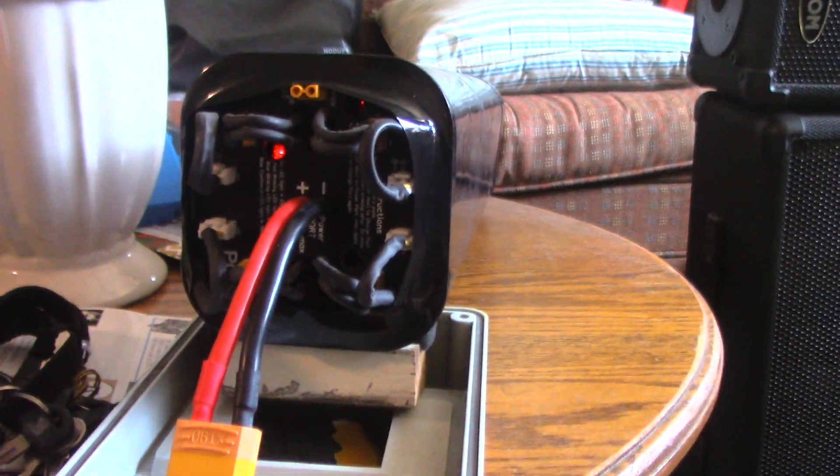It claims it's almost 14 volts, and there's a big difference over here at 12.7. I guess that's why it goes into absorption real quick — somehow it thinks the battery is close to being full. I don't know what that's all about, but Victron is supposed to be one of the best, so I'll trust it. Okay, that's about it.